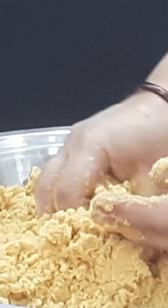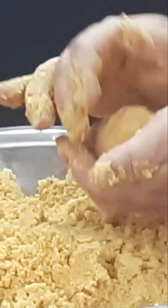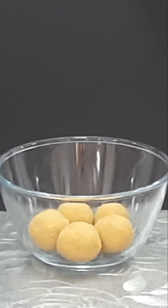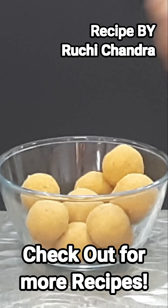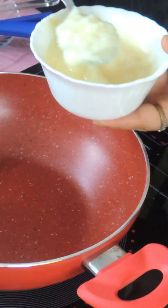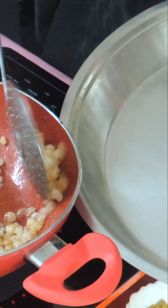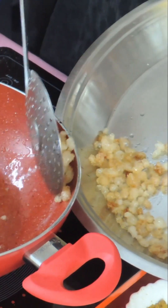Bura, besan, chini mix is well done. Now let's put the noodles in 1 cup of ghee.